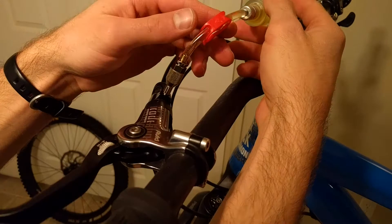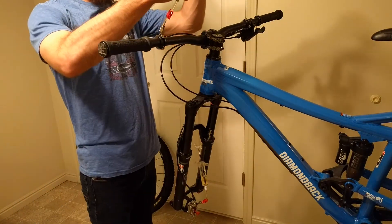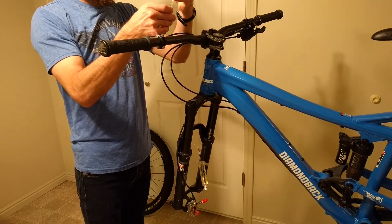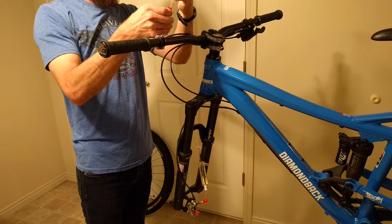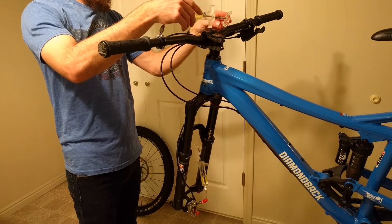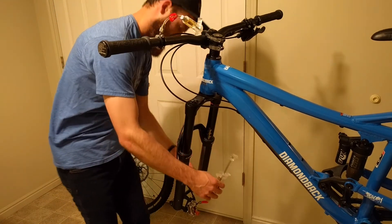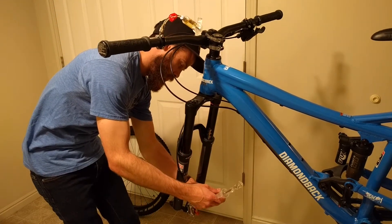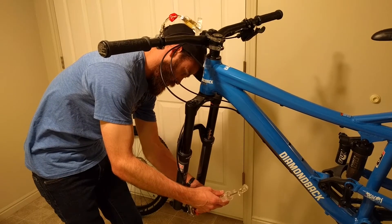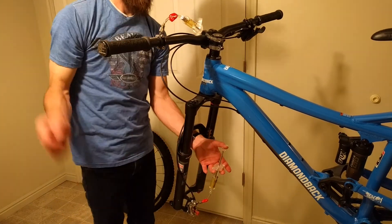Now that both syringes are in, I'm going to undo the clips on each syringe. This allows the brake fluid to go in and out. Those clips are important, and if you need a description of the tools I'm using, I'll put it in the description box. These are really nice syringes — they work really well and air doesn't get into the system.